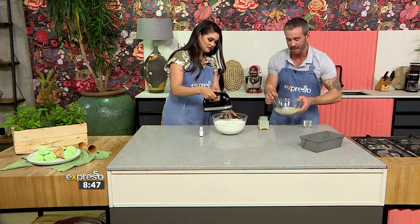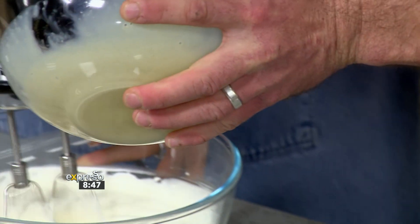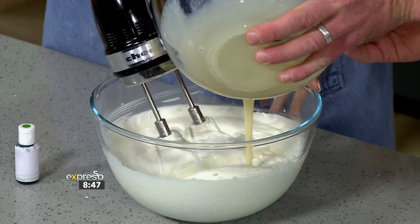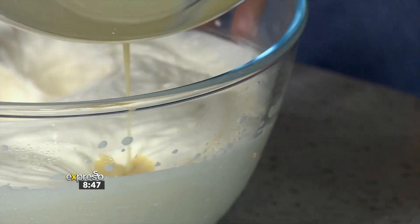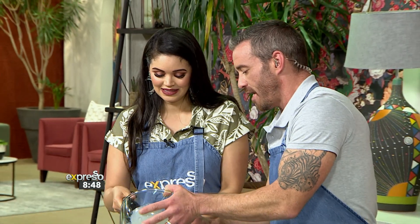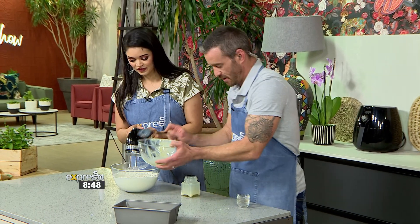That smells absolutely amazing — can we just put that on a stick and eat it? I'm going to start adding our beautiful mixture. Bearing in mind we're not professional, so we have no idea how to actually do this — we're just throwing ourselves in. But I think it just shows you that this is a recipe that is possible, completely accessible no matter your skill level. It can look rustic. Our foodie team have set the bar really high, but we are there for that.